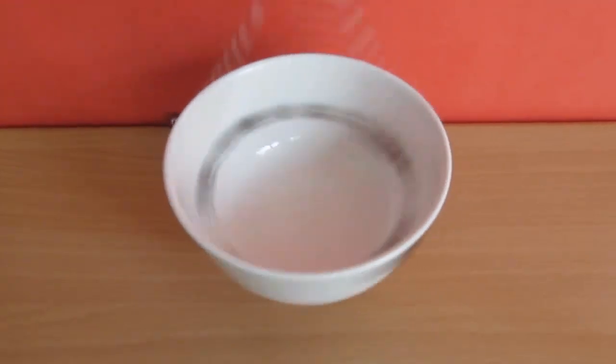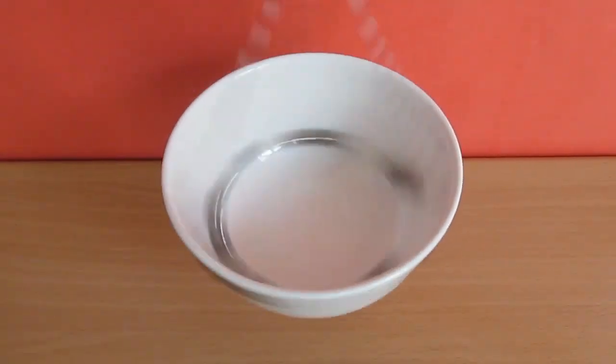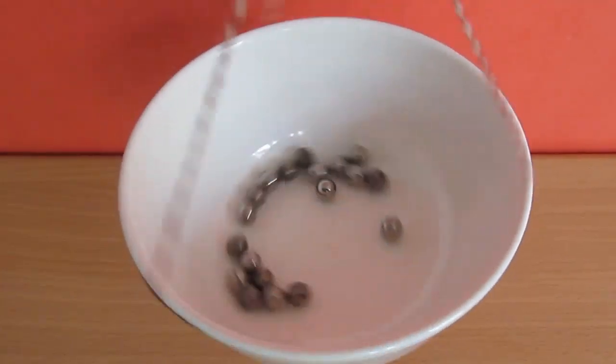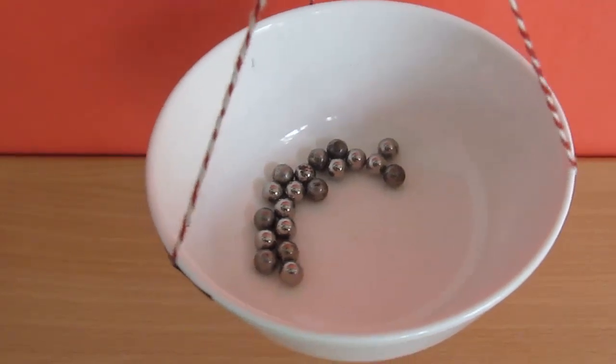They make a perfect circle because the centrifugal force, which depends on how fast the bowl is rotating, pushes the steel balls to the end, and they stay there because of friction with the bowl. This is the basic concept of a centrifuge.